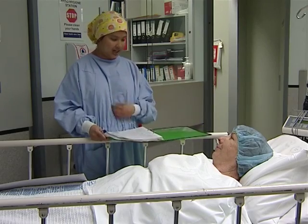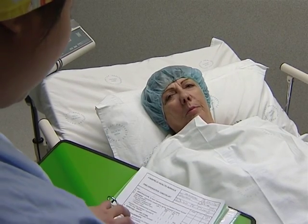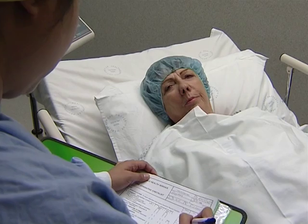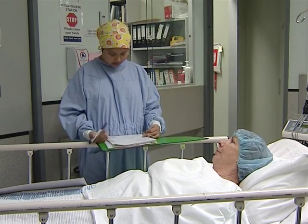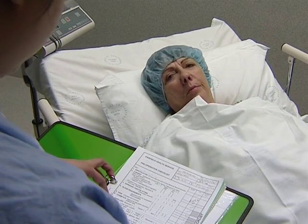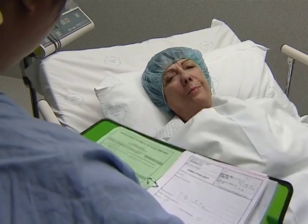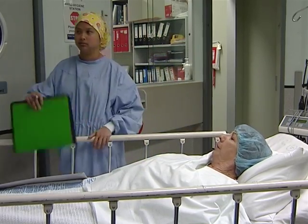You'll be asked these questions again when you go into the operating theatre. Christine asks Patricia to confirm her name, the operation — a right total knee replacement — and whether she has any allergies. Patricia confirms she last had something to eat or drink the previous evening (a cup of tea before bed), that she has partial dentures, and no jewellery. The nurse checks Patricia's armband and consent form confirming the right total knee replacement and Patricia's signature before taking her into theatre.